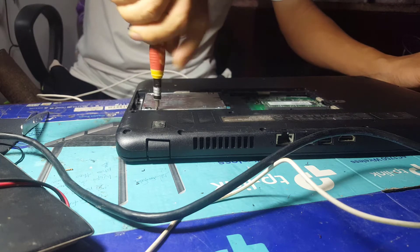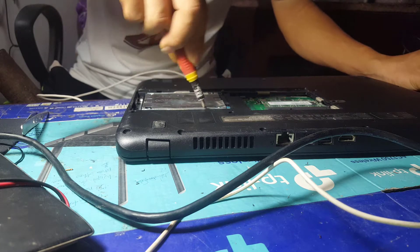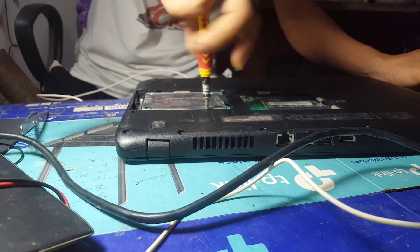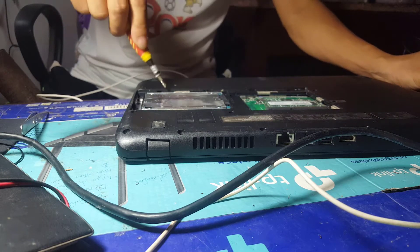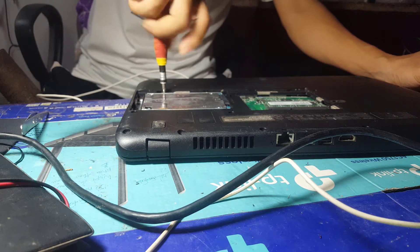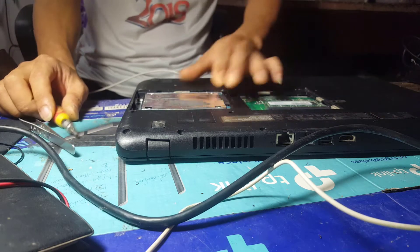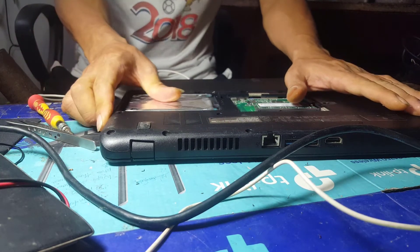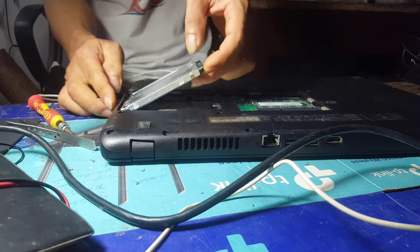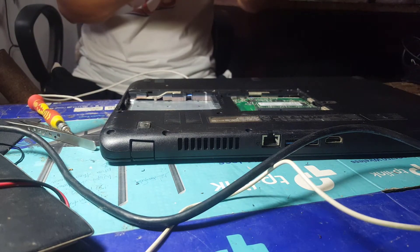Note that you must use the correct screwdriver. Using the wrong screwdriver can damage the screws. Many cases of removing a hard drive result in damaged or missing screws, making the hard drive not hold tightly. During use, a strong impact can result in loss of connection with the hard drive. Use your hand to press the hard drive and pull hard to the outside of the machine to remove it.